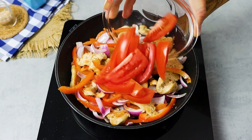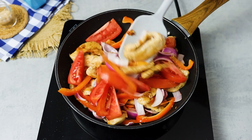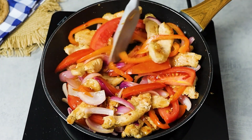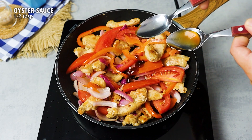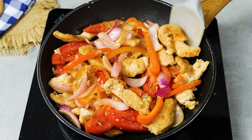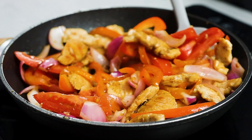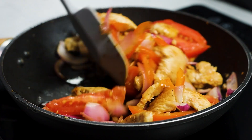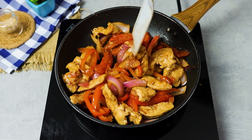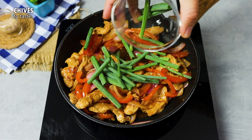Stir a little and then add the tomatoes. Let it fry for 1 minute. Now comes the special touch — add oyster sauce and mix everything together. Then add a little soy sauce and stir well to make sure everything is well seasoned. Finish with spring onions and stir once more.